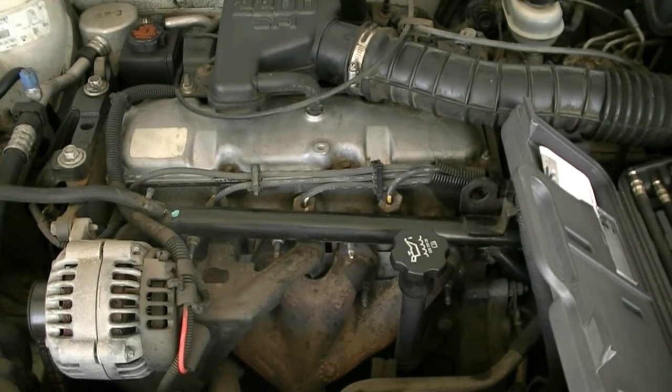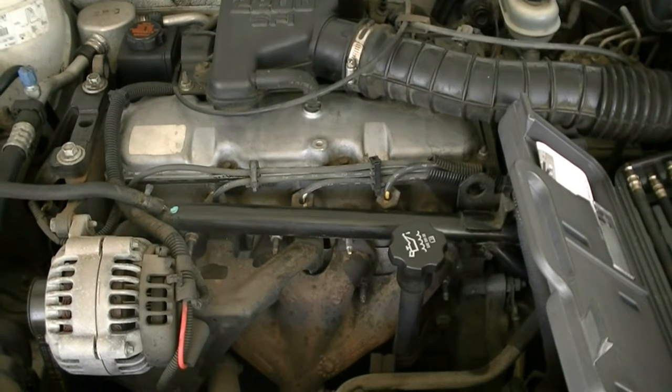Hey, what's up YouTube, here's another video by Ratchets and Wrenches. Today I'm going to be showing you guys how to do a compression test on your engine.